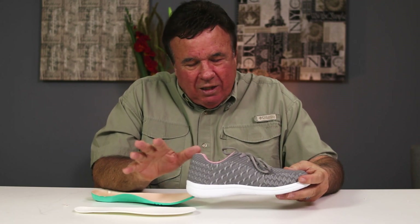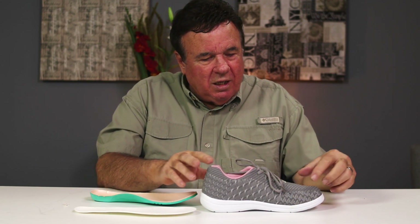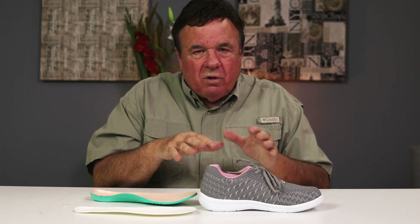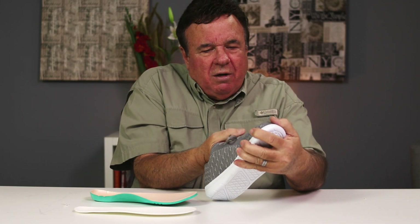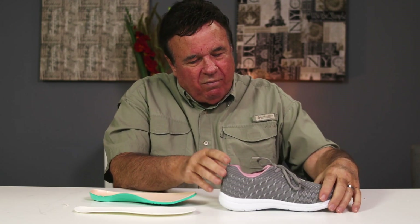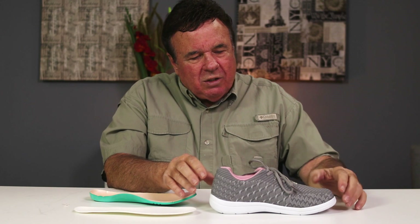A lot of tennis shoes claim seven ounces and it is great, but I'll show you the disadvantage in just a second. This is all stretch material, so it molds right to your foot and conforms. If you've got irritation in the toes, you can see I can raise that up — it'll conform and it won't irritate the hammer toes or the bunions or anything else.